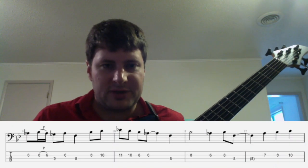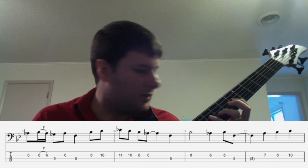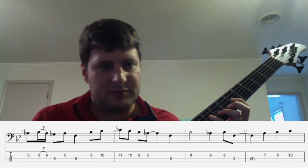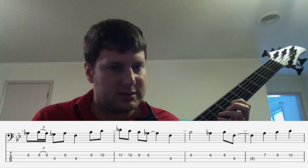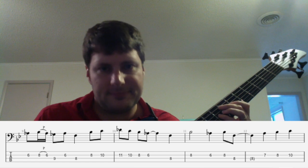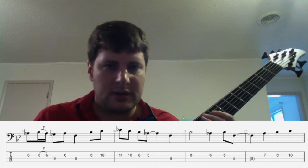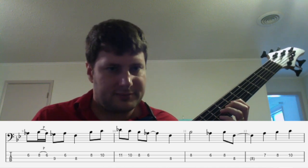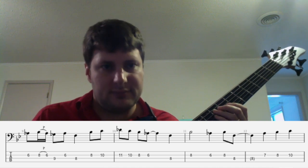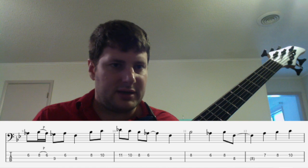In these four measures, you're going to see the payoff of playing in this higher position. You're going to get to do this hammer-on and pull-off to make this sixteenth note up here sound really effortless. Notice I can use a pull-off there and I can get that really clean that way. And then I can get to the G-flat.